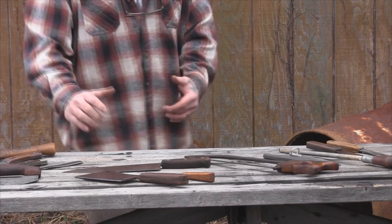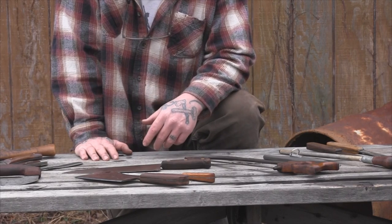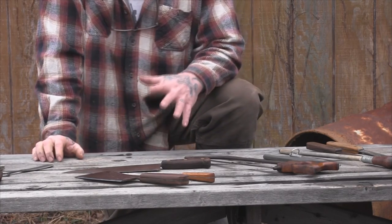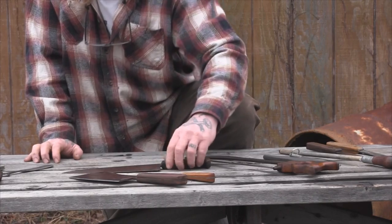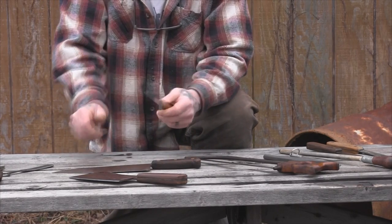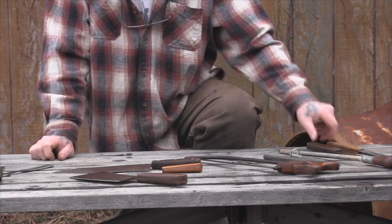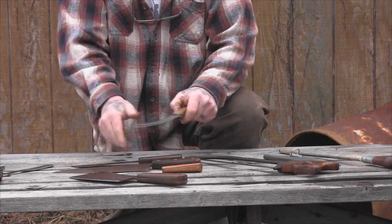Now let's talk about tools for a longer-term camp — going out for two or three weeks to a deer camp or hunting camp where we know we're going to be processing a lot of game. With conveyance available, you might want a large meat cleaver like this Keen Cutter, a large chef-type knife like this Old Russell Green River, and a smaller boning knife with a flexible blade.